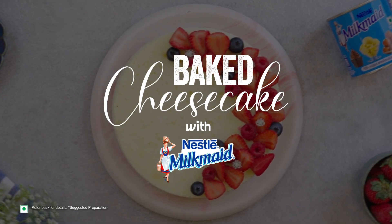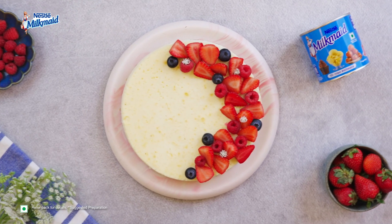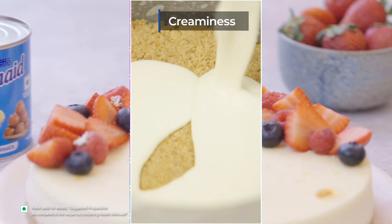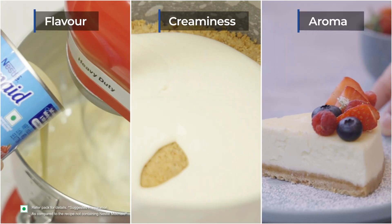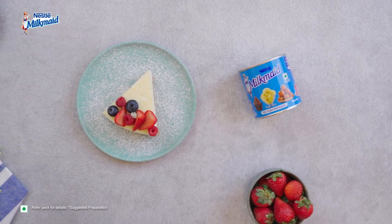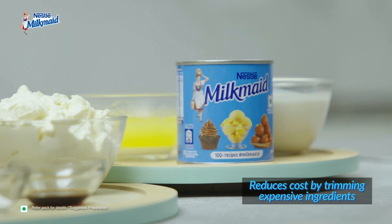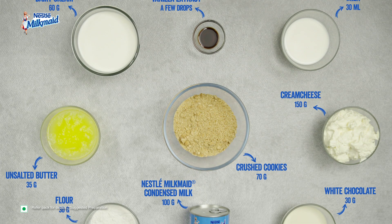Today we are crafting a truly decadent baked cheesecake using Milkmaid. Let's discover how Milkmaid elevates the creaminess, flavour and aroma of our dessert. It helps you save cost by reducing the quantity of expensive ingredients like cream cheese and white chocolate. Let's see how this can be done.